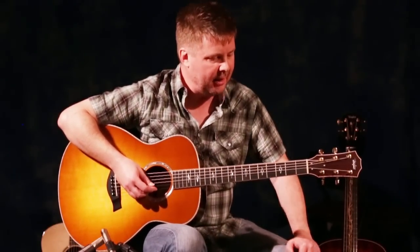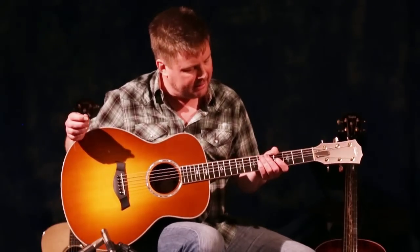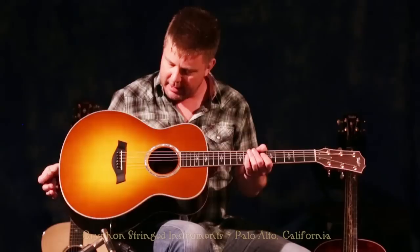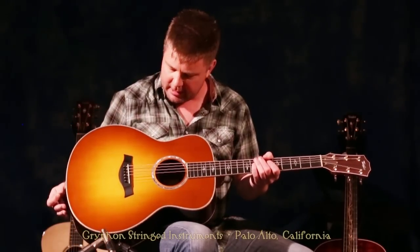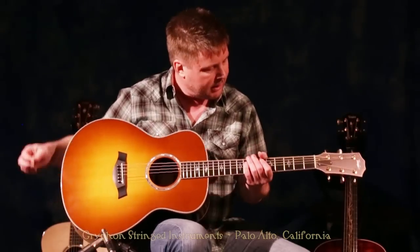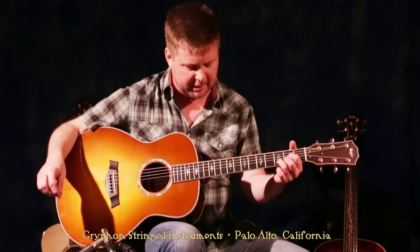Hey there, it's Eric from Griffin Stringed Instruments again, and today we are looking at this Taylor 816E in Honey Burst. This being an 8 series, has a gorgeous Sitka Spruce top and Indian Rosewood sides and back, and I've got it in drop-D tuning for you for a nice little Foo Fighters song.